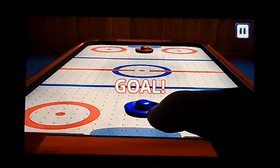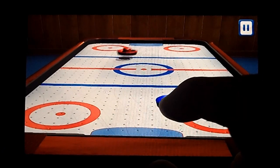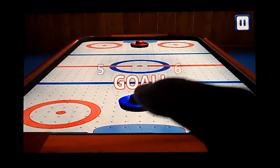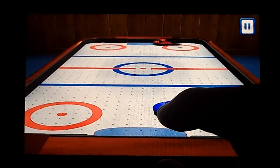Other than that, the gameplay is fine, and the hard difficulty definitely is a challenge. The problem with the game is that it's $2.99. That's a bit much compared to other air hockey games on phones. If you're playing on Android, I'd just find another air hockey game.